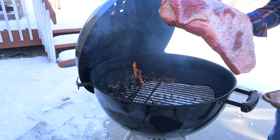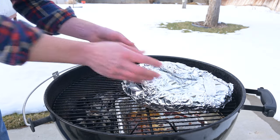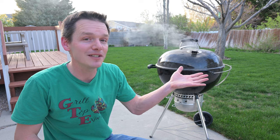One mistake a lot of people make is not adding enough charcoal in the beginning, which means they have to add it mid-cook. You want to make sure you have enough to get to the point where you're gonna wrap, so that smoke doesn't end up on your food. But this video is just the beginning — if you want to learn more about the science of getting good smoke on your Weber kettle, check out this video where I do a deep dive.